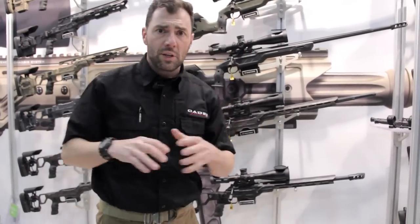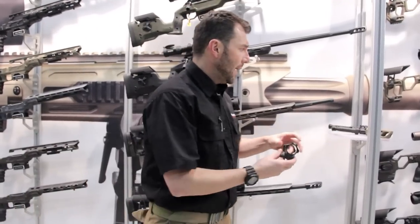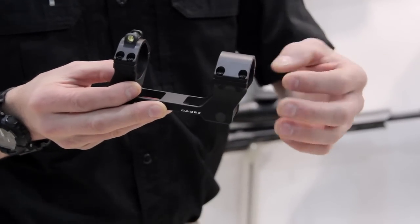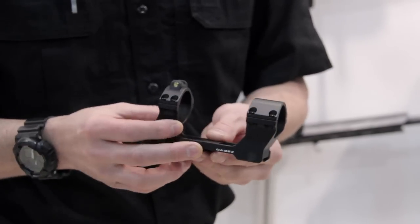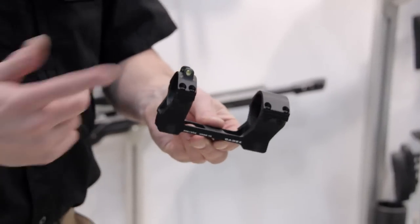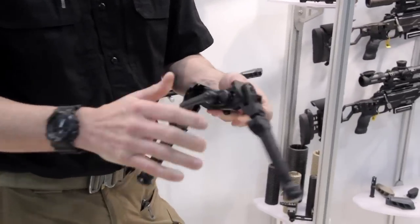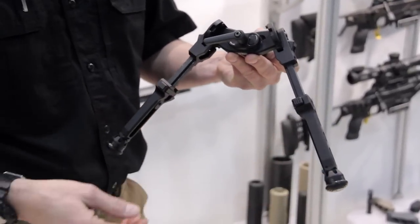A lot of people think Cadex is just a chassis or a full rifle, but we do a lot of accessories. We have our scope mounts in different sizes — the 30mm, 34mm, and new 35mm for Vortex, Leupold, or Meopta with a bubble level on the back. Really good. We also have the Falcon bipod, which is very interesting — lots of adjustment, very wide. We have short legs and long legs available.